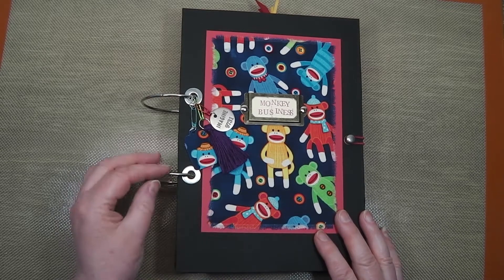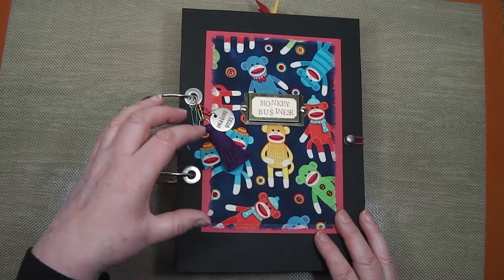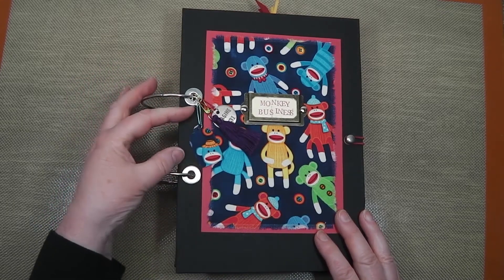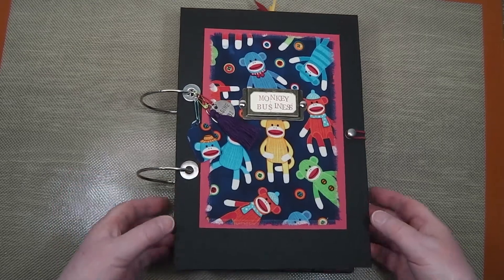I was also very keen to try this binding system because I don't think I've ever made one with these external rings. I've used them with the folder binder ring component that goes inside a cover, but I've not done it with these. So this is my first effort and I quite like it.